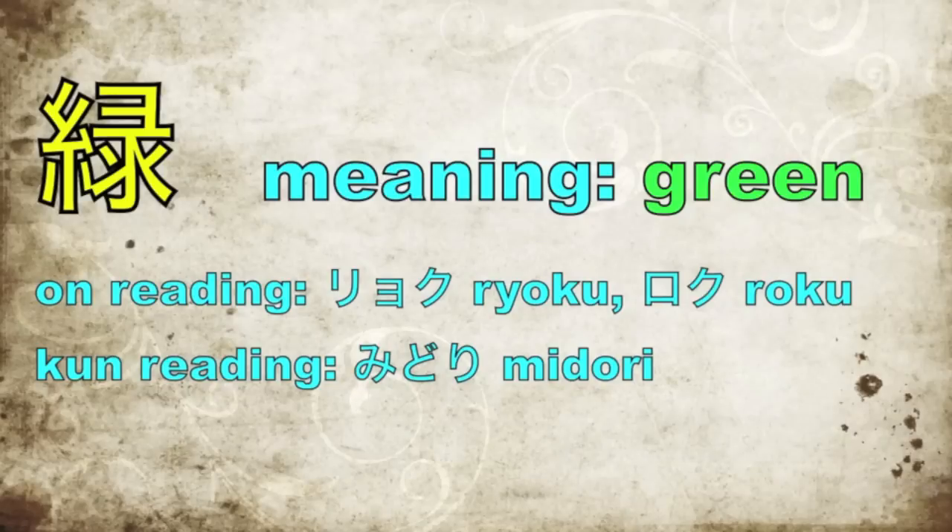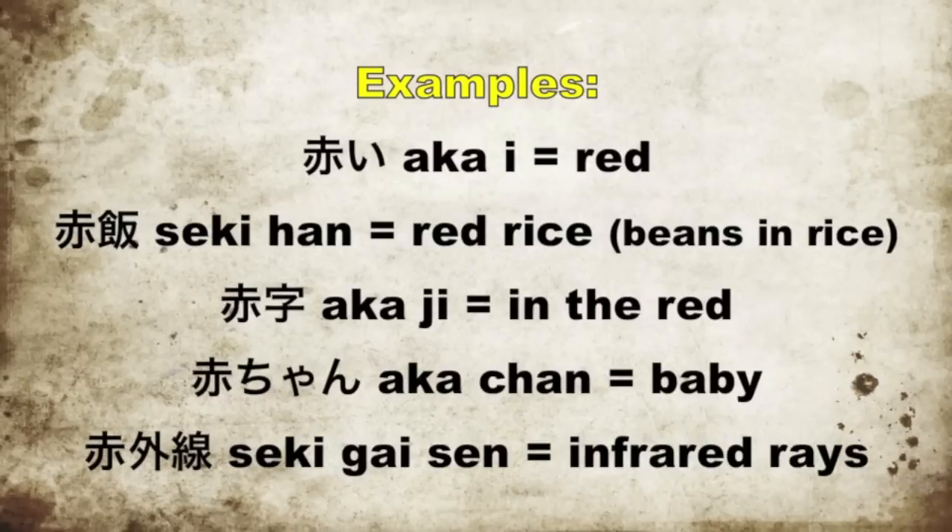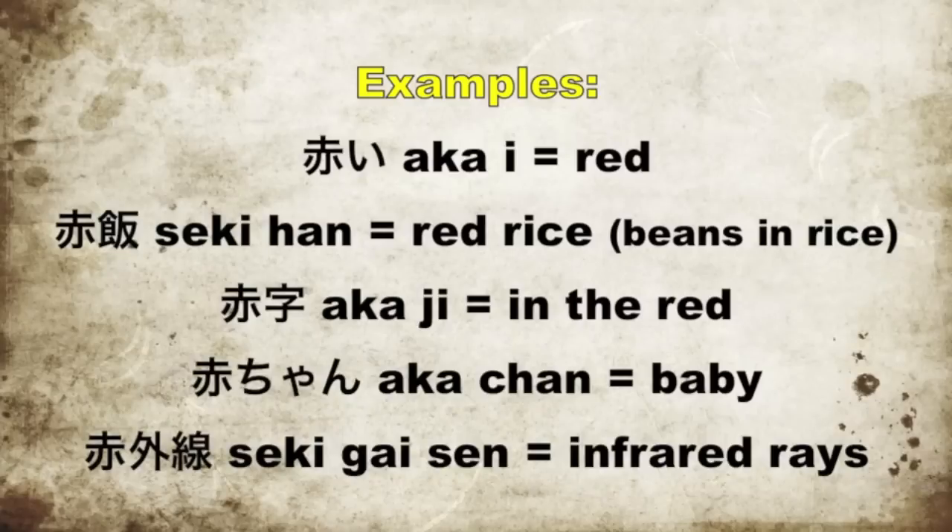Now let's look at green. Ironically, the more difficult kanji has fewer readings. The on reading is ryoku or roku, and the kun reading is simply midori. And now let's look at some examples of both red and green. Akai means red. Sekihan means red rice, which you will find in convenience stores — beans and rice. Something interesting is that this dish is often served to young ladies when they get their first monthly visitor, if you know what I mean. If you're in the red, you owe money — then we say akaji. And of course, you probably know akachan, which is a baby. And if you're interested in night vision, you will probably need something that can deal with seki gaisen, or infrared rays. So those are your red examples.